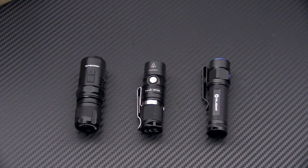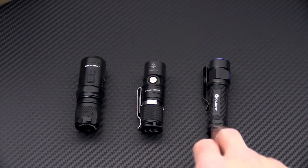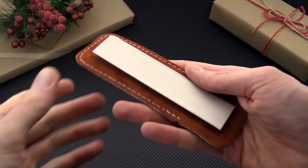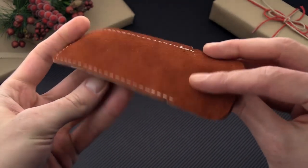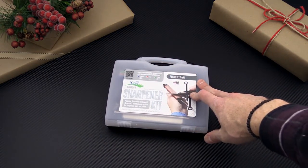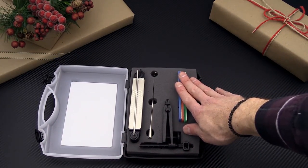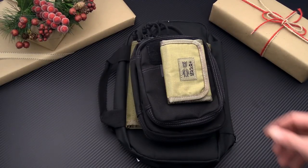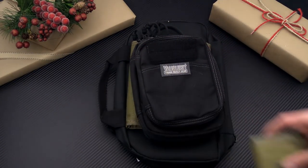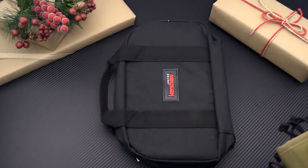Now if knives aren't your thing, we've got a variety of EDC flashlights from companies like Nitecore, Fenix, and Olight. We also have knife care and sharpening accessories like the new Spyderco Double Stuff with cubic boron nitride on one side and fine ceramic on the other, in a nice suede pouch for carry and storage. Or we've got full systems like the Spyderco Sharpmaker or the DMT Aligner Pro Kit, a full kit with diamond abrasives and an angle guide for perfect sharpening every time. And we have a variety of nylon gear — everything from wallets to EDC organizers to knife storage in both small and large volume.